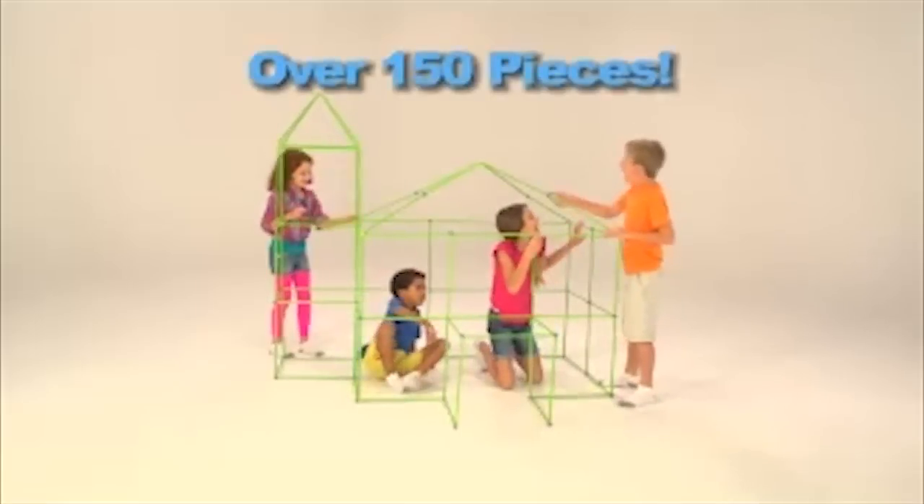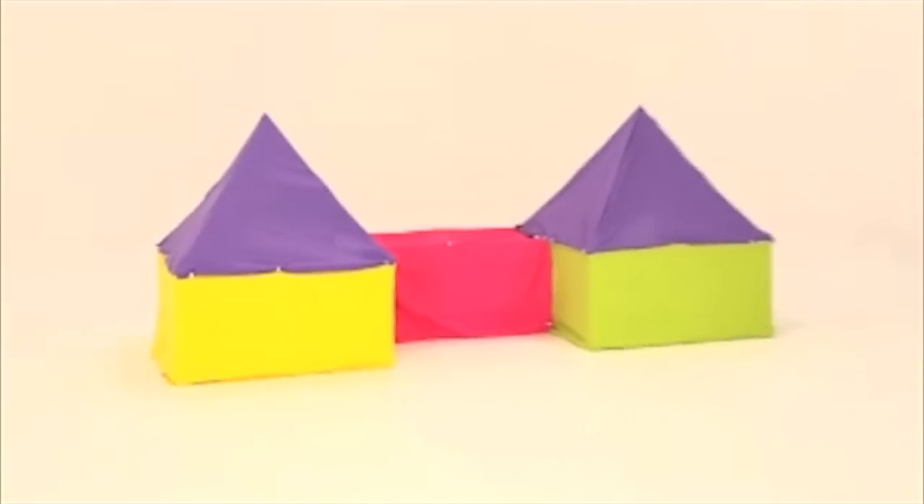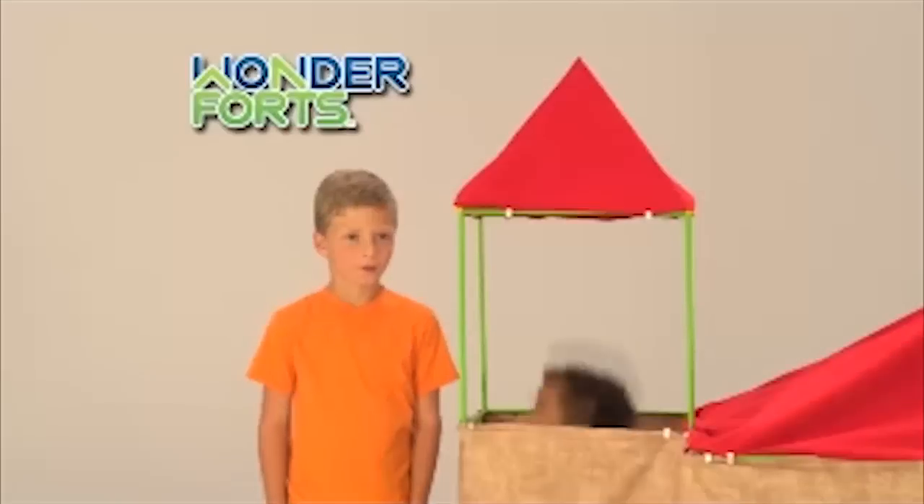Over 150 pieces! With Wonder Forts you can make two forts that connect with a tunnel, or a super fort with a real lookout!